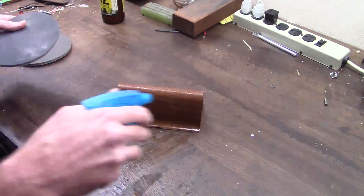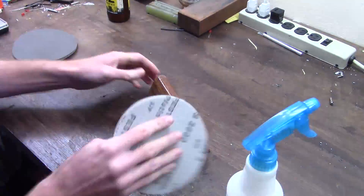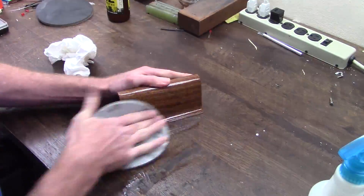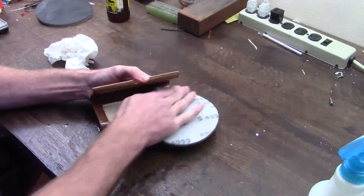After about a week the finish is cured enough to do the final smoothing and polishing to bring it to a high gloss. I start with 2000 grit then move to 4000 before using an automotive polish to get it glass smooth.